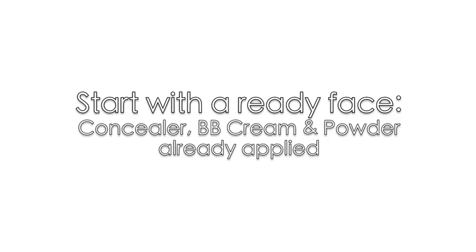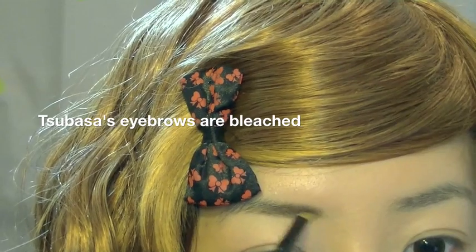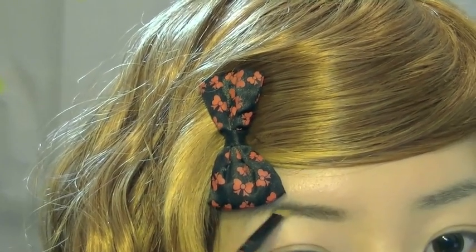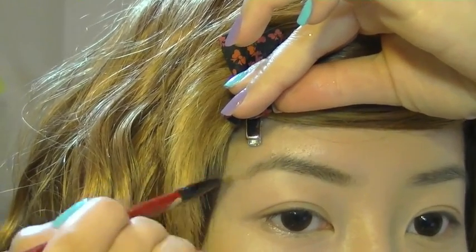I've already prepped my face with concealer, BB cream and powder. Tsubasa's eyebrows are actually bleached to a point that you can barely see them. I don't have an eyebrow pencil for blonde hair, so I'm just using a really light brown eyeshadow to lighten my eyebrows this way.